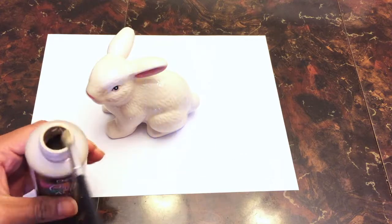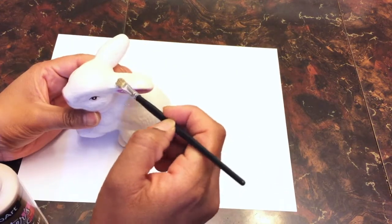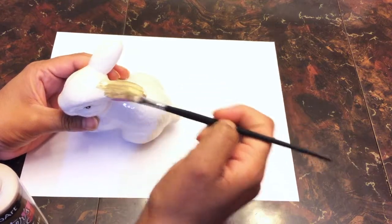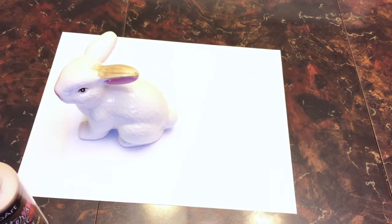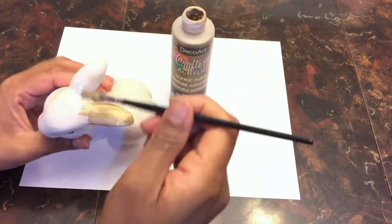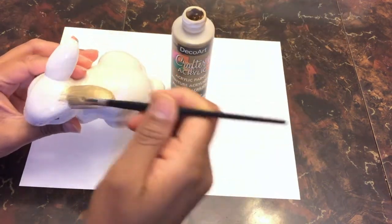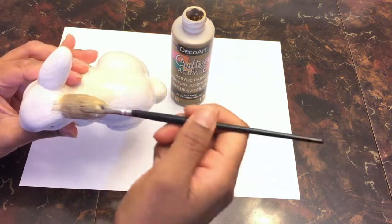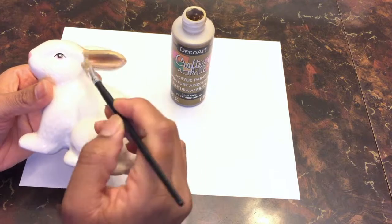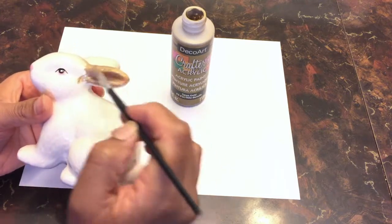First, you're going to start by painting your bunny in the Spun Gold paint. Don't worry if it looks a little streaky — when it dries out it will even out. You can also put a little bit more paint on your paintbrush just to get more even coverage.